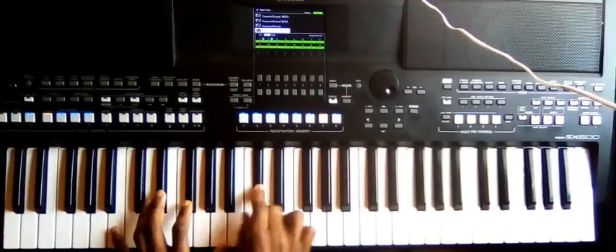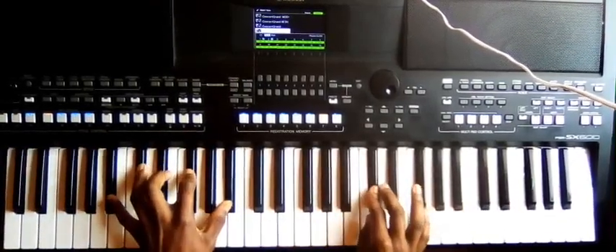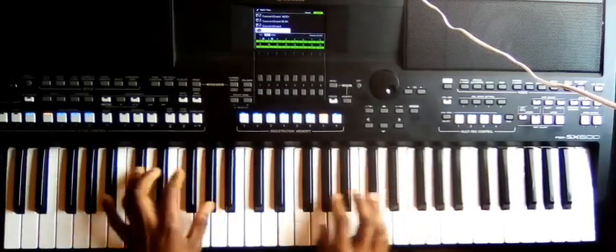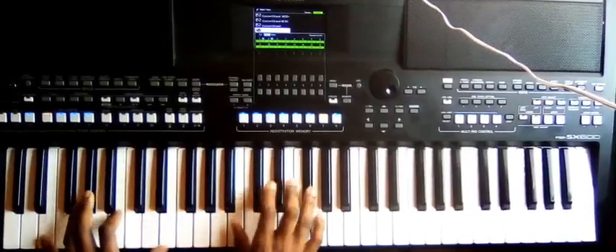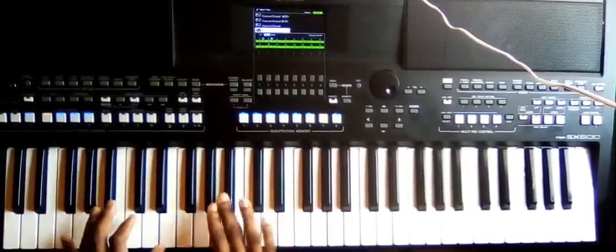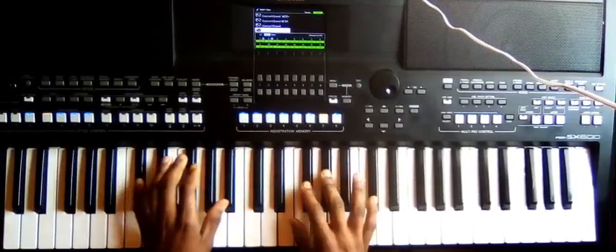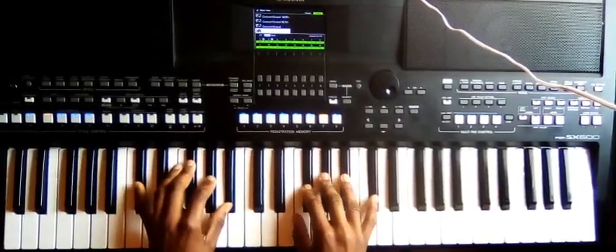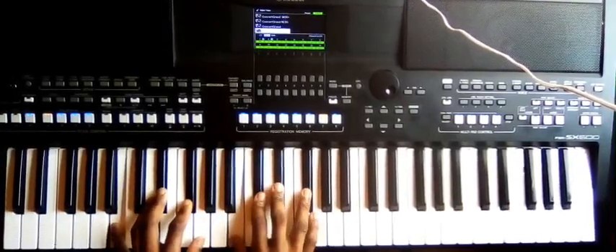To chord one, and then to chord seven, and then to six, and then four. Very, very simple. To chord four and then to five.